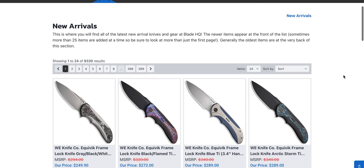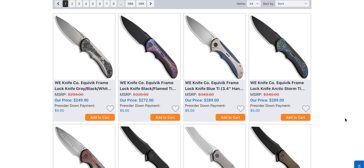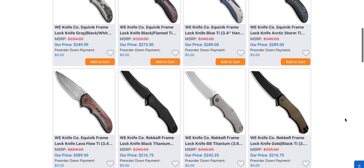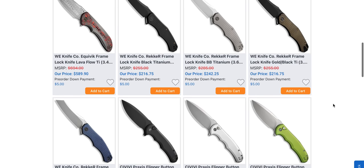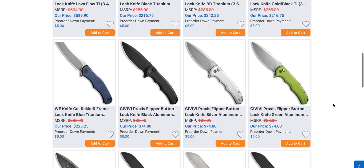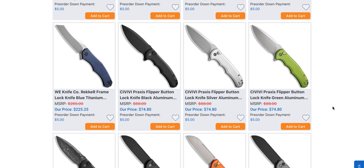Let's start off with what Blade HQ has currently listed as brand new. The Wee Equivik — I'm kind of surprised that I don't have this one yet or that it wasn't sent by Wee. I have a similar knife, the Wrecker. Kind of interesting. These truthfully seem pretty basic. The Praxis button lock however is a super duper welcome addition, especially in aluminum. Hey Civivi, why are you leaving me hanging with this stuff? That sounds really entitled but I just assumed they would send me this to showcase.